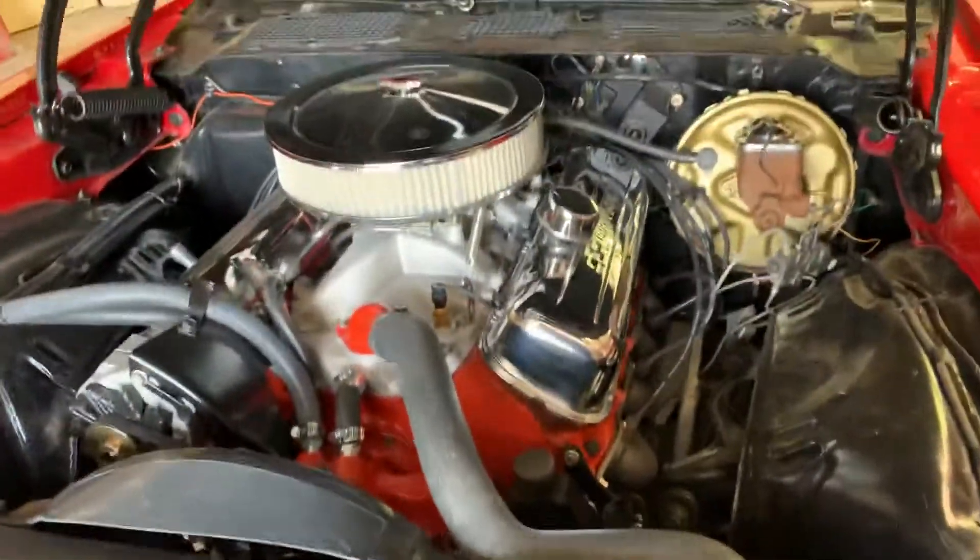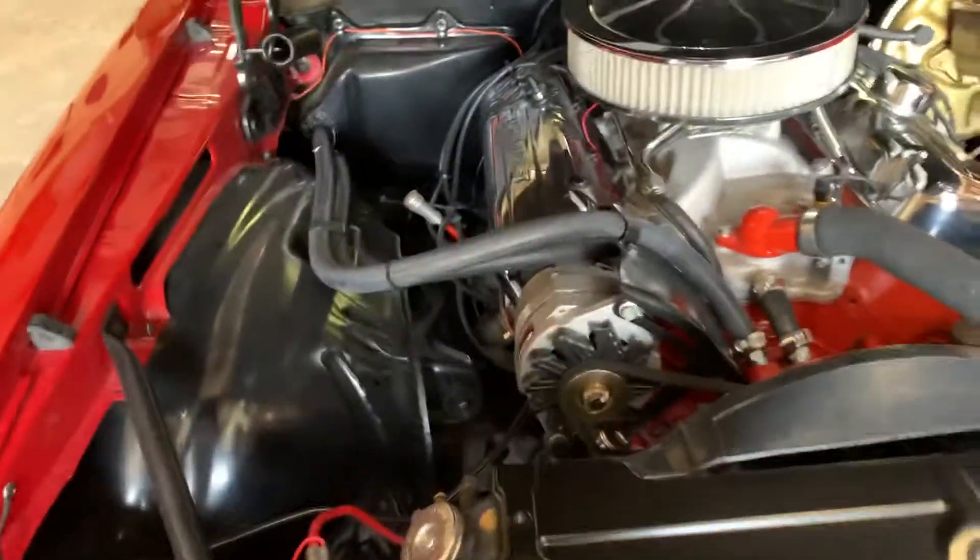Again, please excuse the dust. Just a quick rundown on new parts underneath the hood.